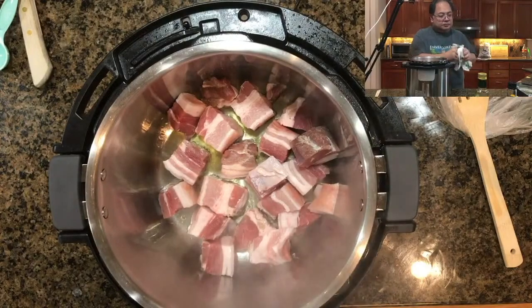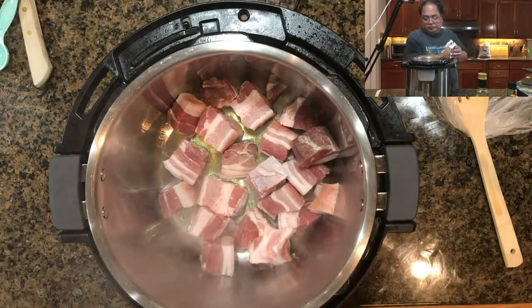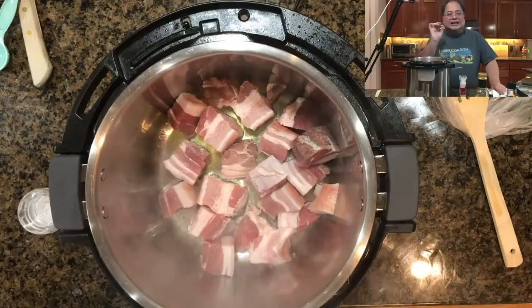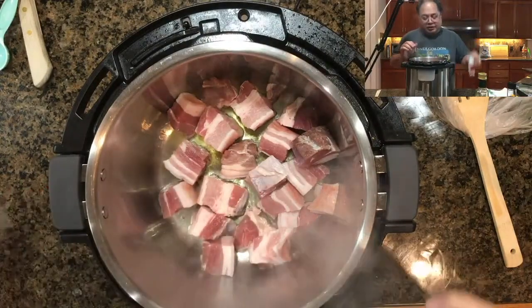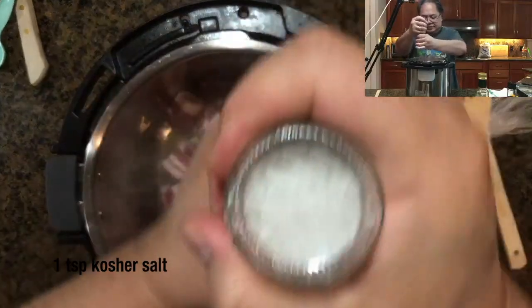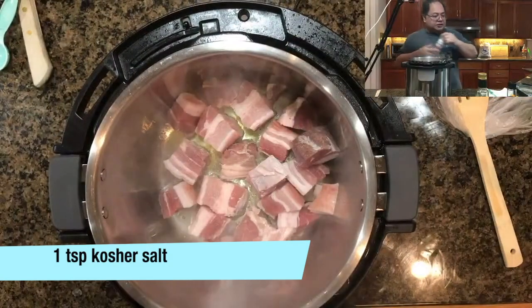This is going to take about five minutes or so for the meat to get browned completely, and once it's browned on one side you're going to flip it over. This is the stage where you want to add your salt — in this case we're adding about a teaspoon of kosher salt.